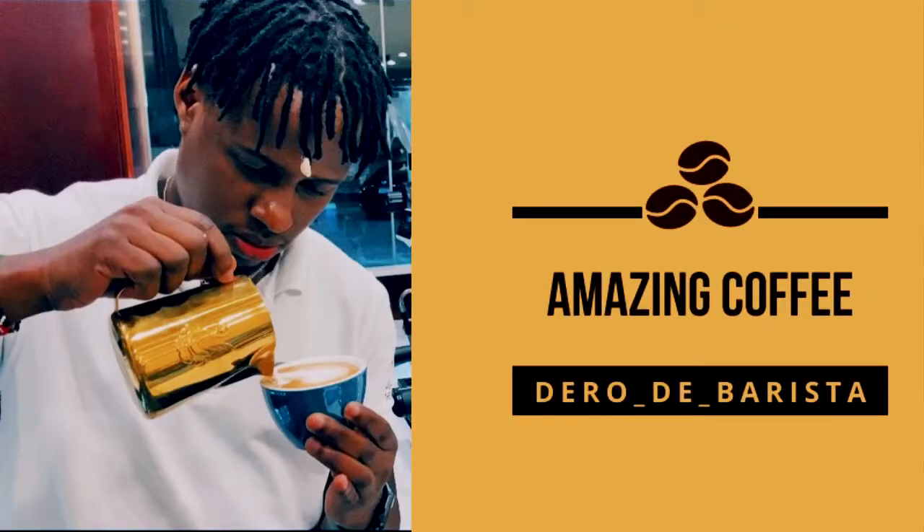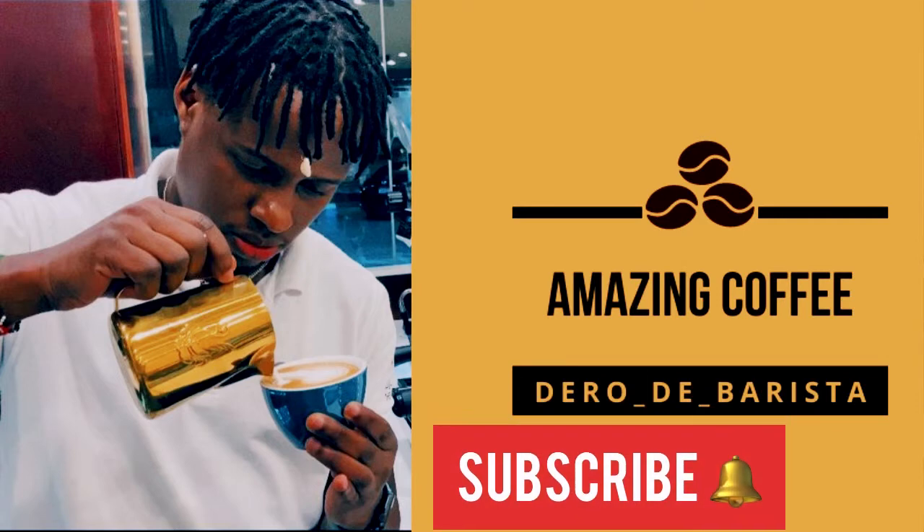Thank you so much for watching. For any questions or suggestions, leave a comment below. If you like the video, leave a thumbs up. Subscribe to the channel and turn on the bell notification so that you don't miss any of my upcoming videos. Thank you so much, have a nice day.